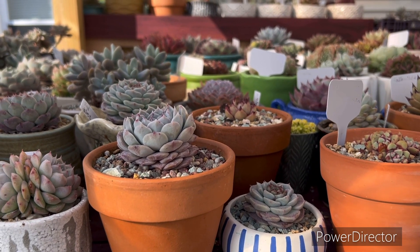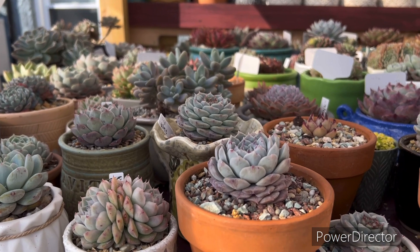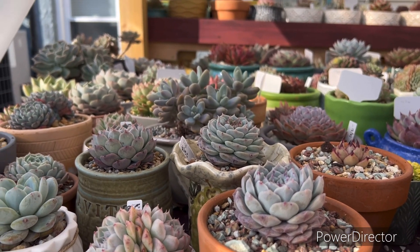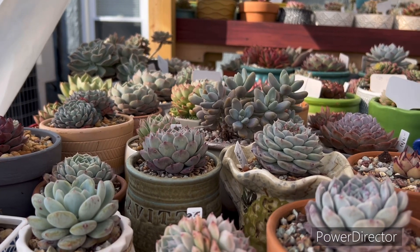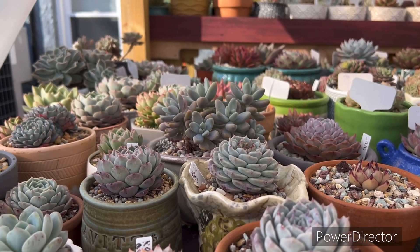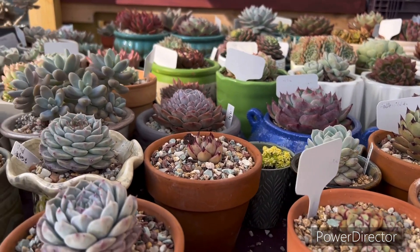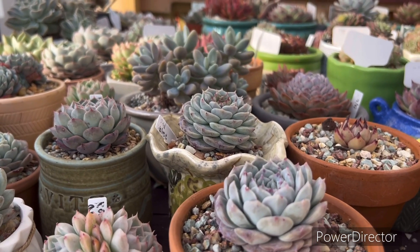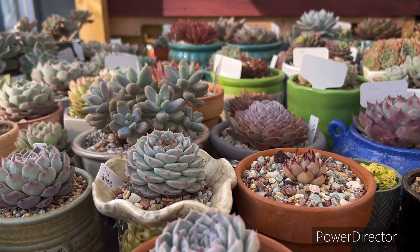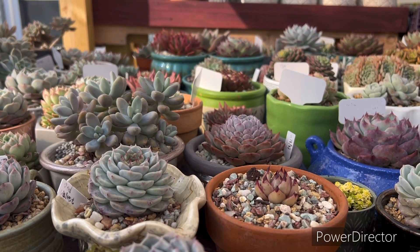Hello, how are you guys? Welcome to my succulent plants garden. Thank you guys for loving my videos and subscribing. Thank you so much, happy new year everybody! Today is January — time goes so fast. I hope you guys have a wonderful day, healthy body, and take it easy.